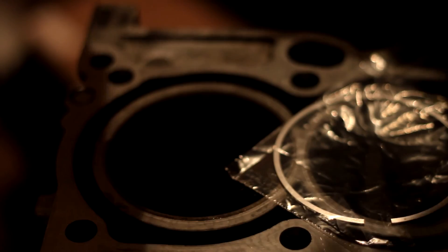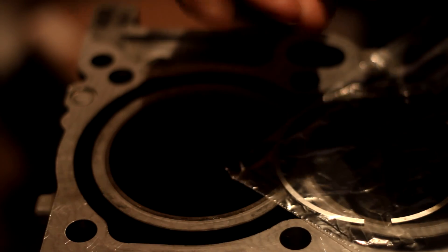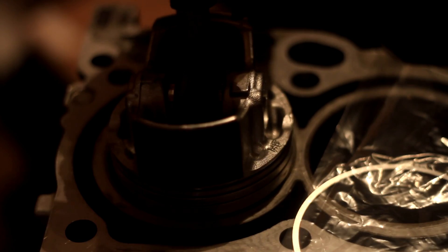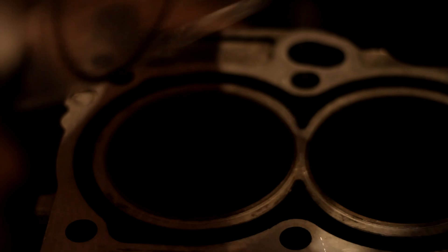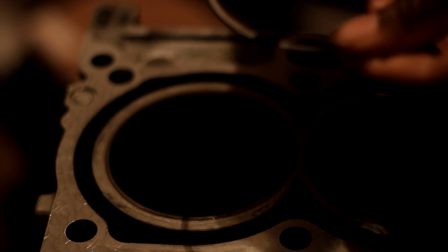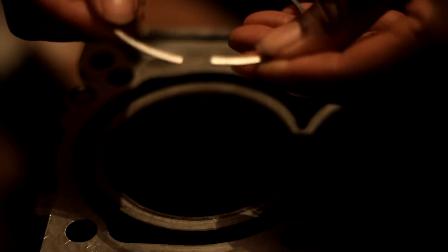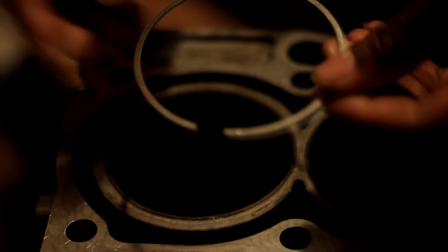Two tools I'm going to use: a feeler gauge — I'm sure you guys saw me use this in the cylinder head warp check video — and just a piston to flush and flatten the surface when we put the ring in. I have my piston ring here. You want to make sure you differentiate your top ring from your second ring, and if there's a mark on your ring — R1 or T1 — make sure that mark is pointing upwards, because there's a bevel edge on the ring. If you put it upside down, it's not going to work correctly.